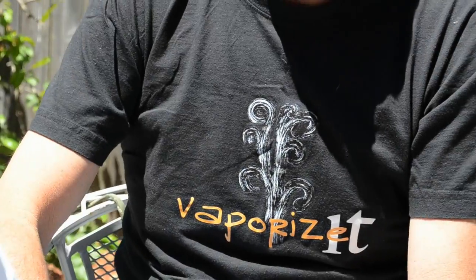I'm Steve Steinberg from Vaporize It. We're the original importers of the Volcano Vaporizer and the new mini vape, and today we're going to be demonstrating how to use the mini vape.